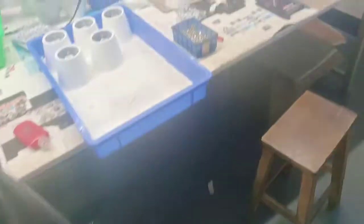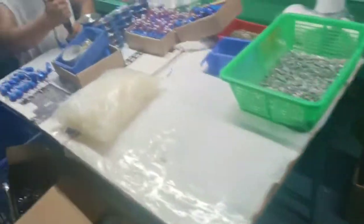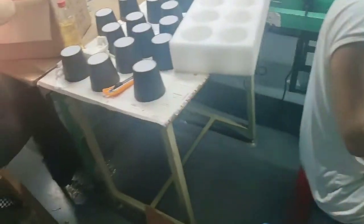They are assembled through screws. Because here we have to chase 5,000 pieces of the Pisan DG model, I asked them to turn on and do the production.